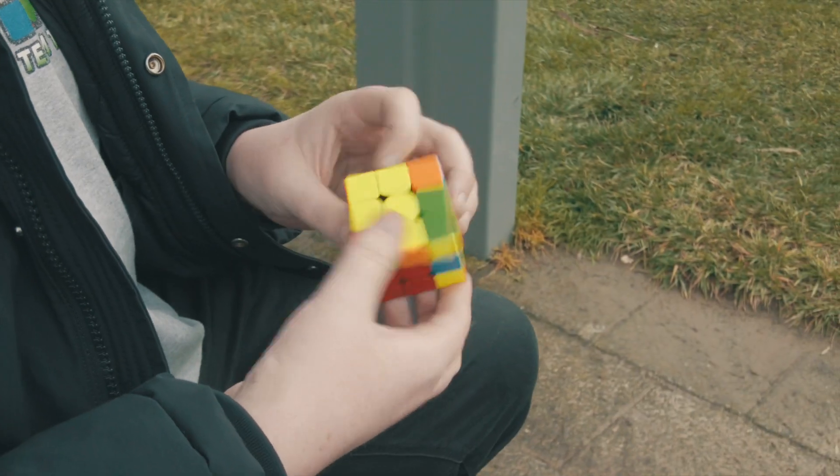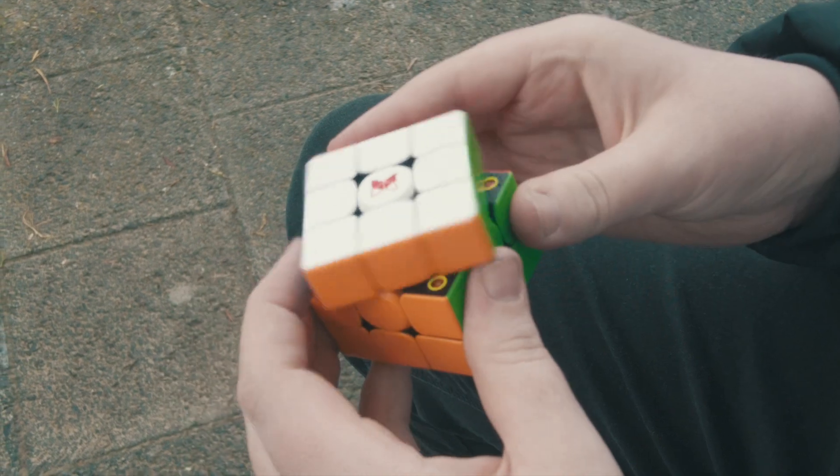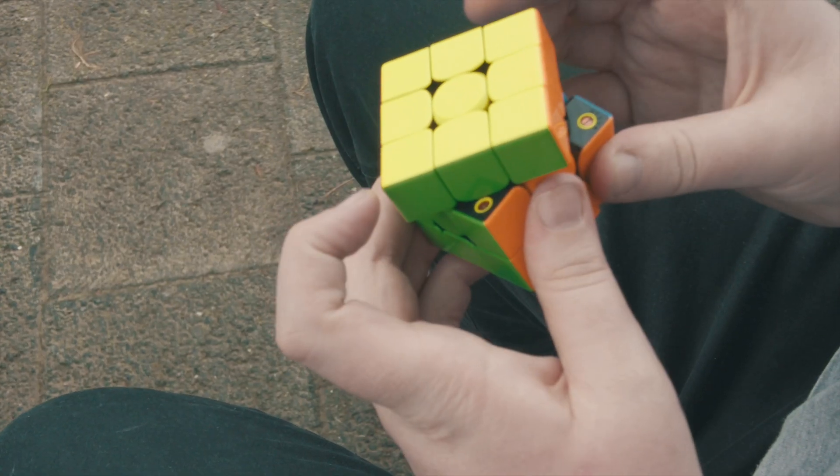The feel of the cube is very smooth out of the box, somewhat dry. On the loose tensions, the cube can corner cut very well from all angles, and on the tighter tensions it tends to get a little bit worse, and the reverse corner cutting is somewhat lackluster across the board.